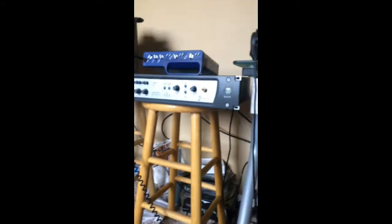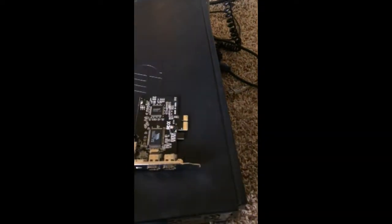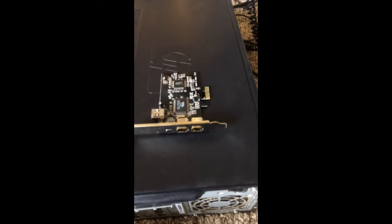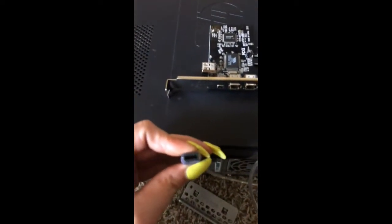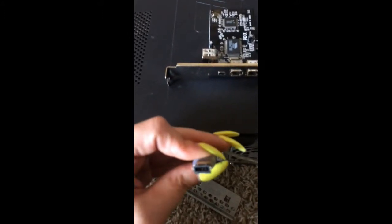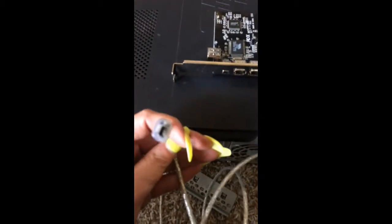If you're getting this for an interface similar to this, make sure you get one with a cord like this one — it came with the cord to plug in right here on the far left, and then the other end goes into my interface. If you just get the PCI card, you're going to need to get a cord with two of these on each end, or one with the right connector on the other end so you can plug it into that little hole.